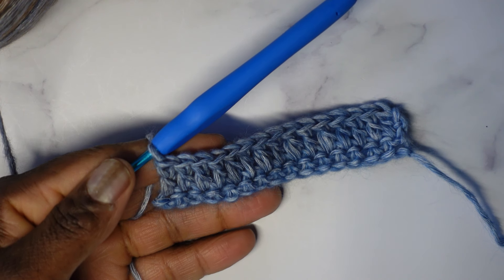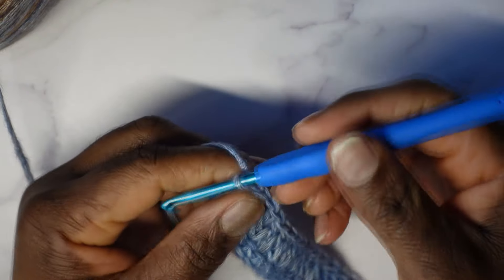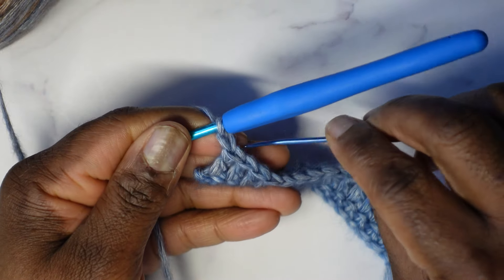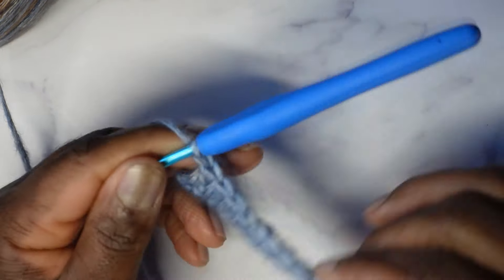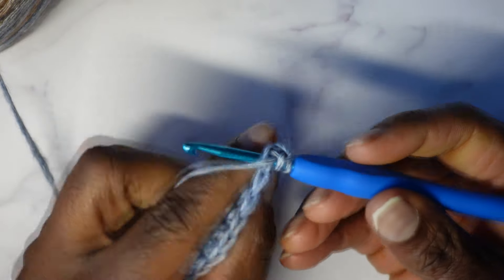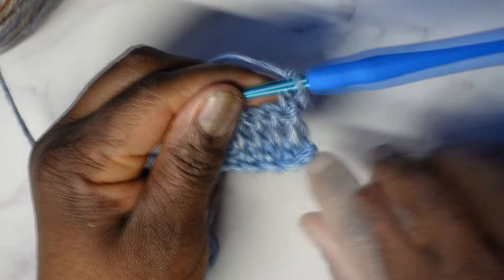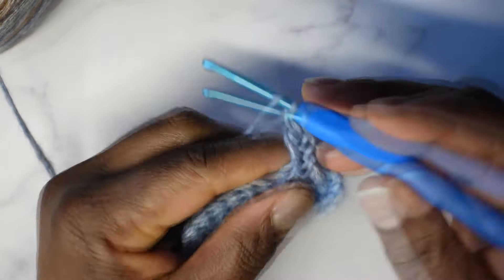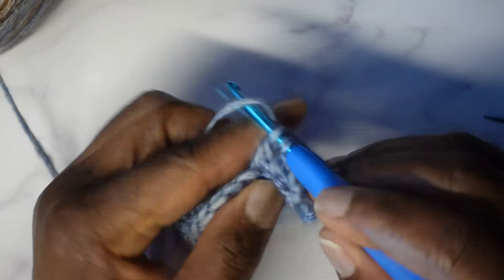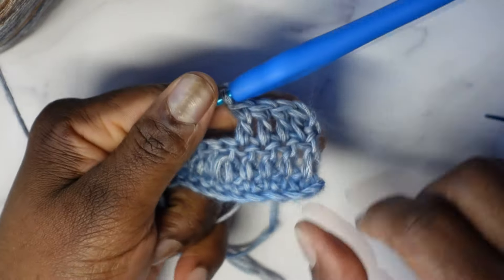So remember I told you — you're going to start this way every row, no matter what side we're on. Chain one, and into that stitch where that chain one is coming out of — in this case it's the last double crochet — right in there is where we're going to put a double crochet. Yarn over, we're making a double crochet, and go right into that stitch, slicing the icing off the top of the cake and make our double crochet. The first four stitches get double crochets — that's one, so we have three more. Next stitch gets one — that's two. Next stitch gets one — that's three. Next stitch gets one — that's four.